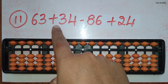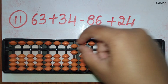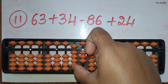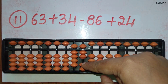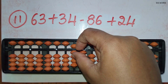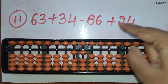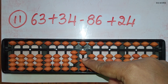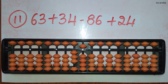The eleventh sum: 63 plus 34 minus 86 plus 24. First take 63. Now we should add 34: add 3 directly in the 10's rod and to add 4 in the 1's rod, use the small friend formula, plus 5 minus 1. Now minus 86: minus 8 can be done directly in the 10's rod and minus 6 can be done directly in the 1's rod. Now add 24: add 2 directly in the 10's rod and to add 4 in the 1's rod, use the small friend formula, that is plus 5 and minus 1. The answer is 35.